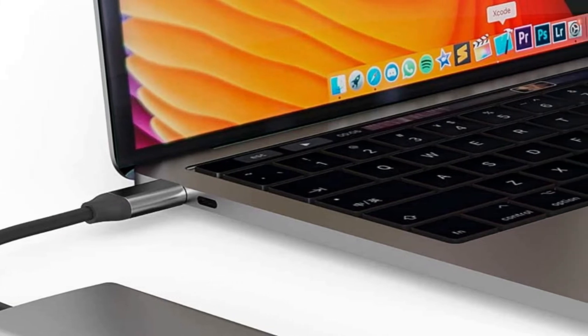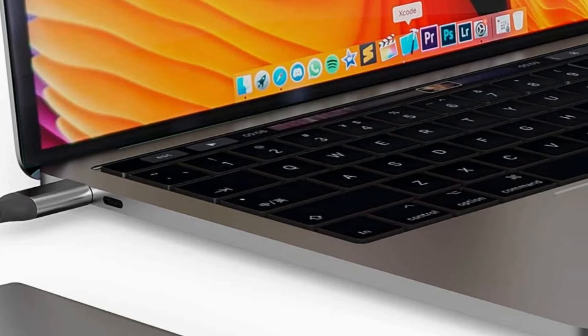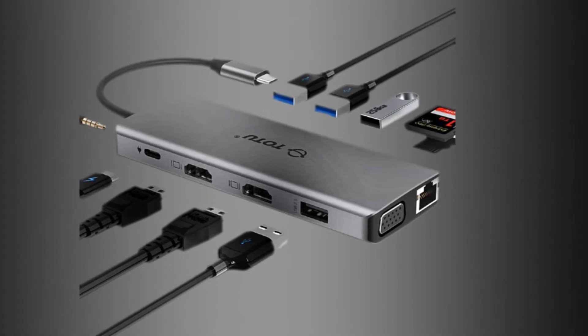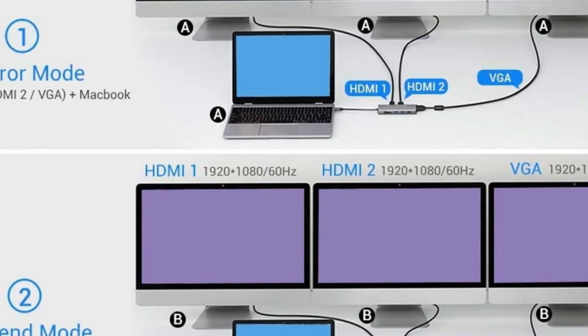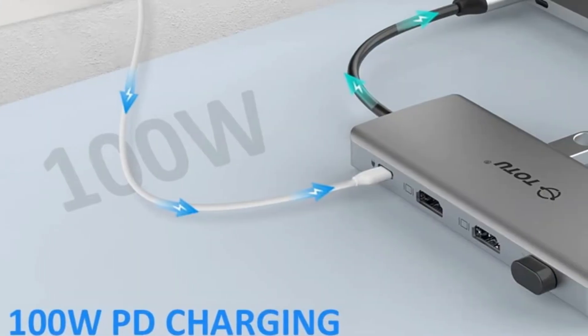You get multiple versions and formats of USB in addition to outputs for video, charging, and a plethora of different memory cards. If you're looking to extend your screen across multiple panels while still maintaining a crystal-clear resolution, this is the USB hub for you. And despite its vast number of ports, it's compact in design, making it easy to just unplug and take on the road with you.